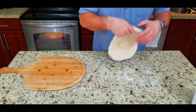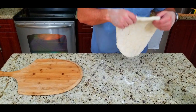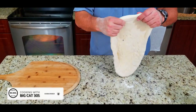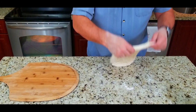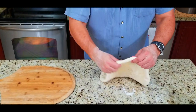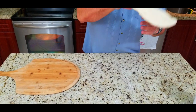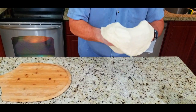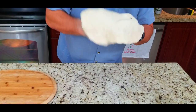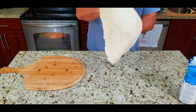Stretching it, working it — you have to be patient with this, it takes some time. Be as gentle as you can and do not rush. I've poked a little hole there, which is fine — you can pinch that up later. Take your time, stretch it out, and once you get it to a certain pliability, use the top of your hands to stretch it further.